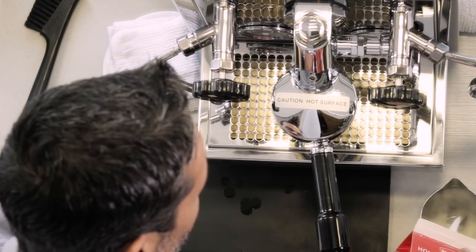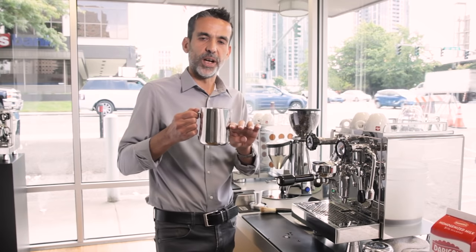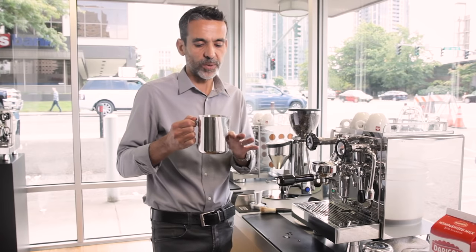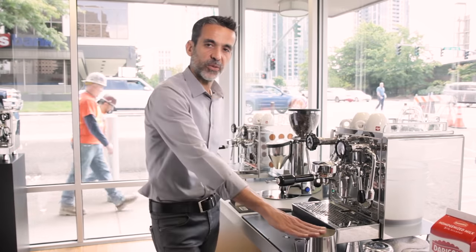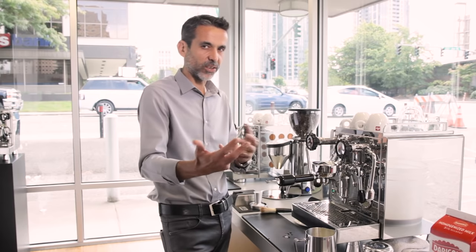We're going to pour whole cold milk into this metal pitcher. You don't want to fill up to the top — usually you fill up halfway. Never fill less than 40% of the capacity or more than 60%, because we need enough milk to complete the treatment, but also enough space for foam, especially when you steam milk for cappuccino. In this case we're going to steam milk for latte. It's going to take probably 15 seconds for steaming this milk, and I'll do it at the same time I pull the espresso. The espresso is a 30-second extraction, so I have plenty of time for steaming my milk.